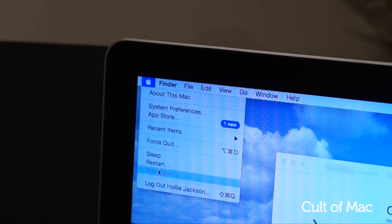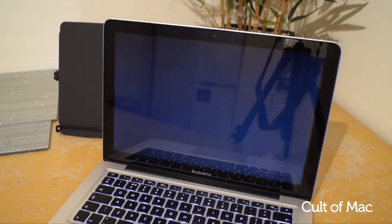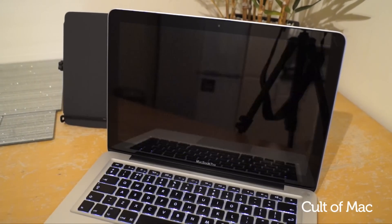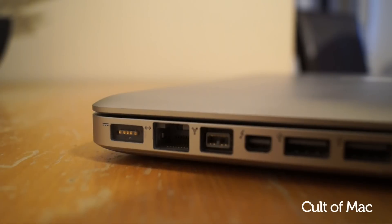Before we go taking apart any MacBook we need to make sure we're not working on a static surface such as carpets or fabrics, or even better, wear an anti-static wrist strap. Make sure the MacBook is completely switched off and that your MagSafe charger is not connected. So now that we're all safe, we're ready to begin.